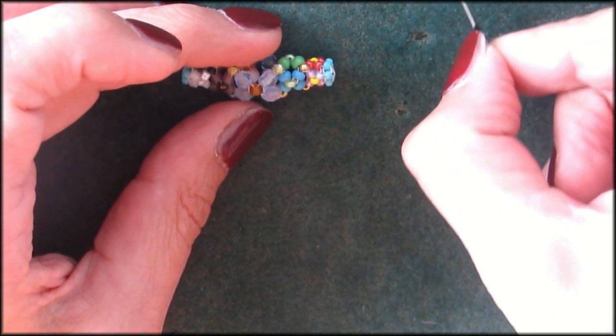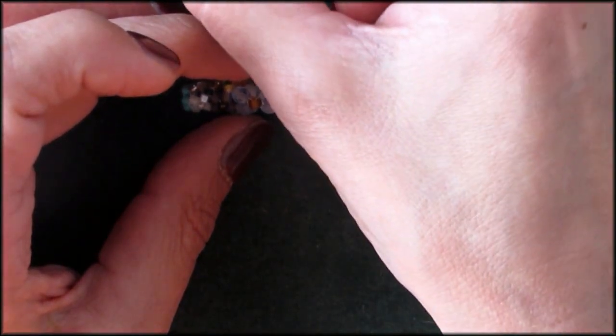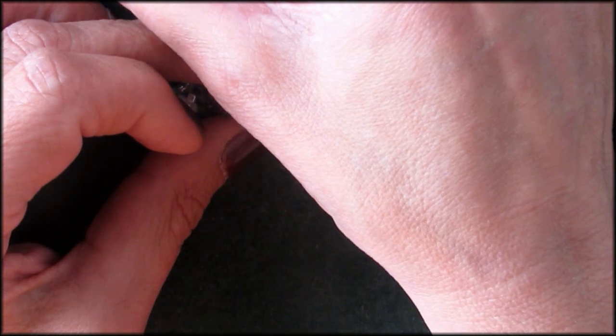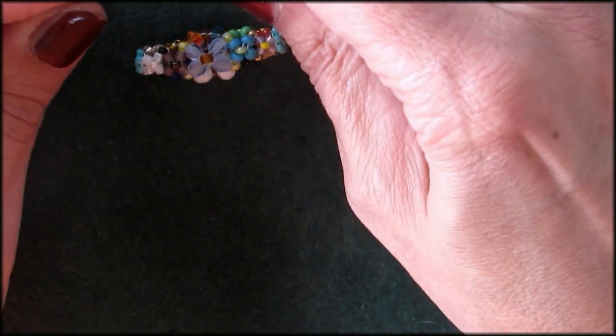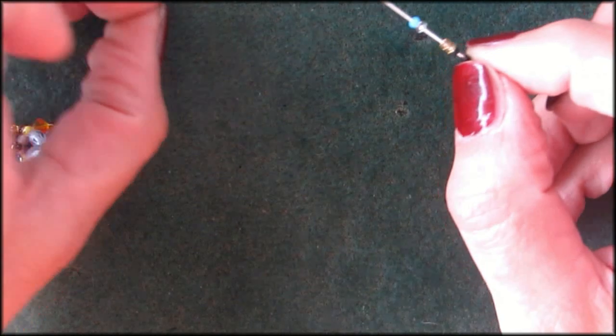Just pick up a couple of beads — it doesn't really matter what color, these are just going in between. The problem is if your bead is too big: if you use something similar to a size 6, you won't be able to get into this area — it will get stuck. So that will be about enough to hide the head pin. As you can see, these gold ones are too big, so you need to get those beads out.